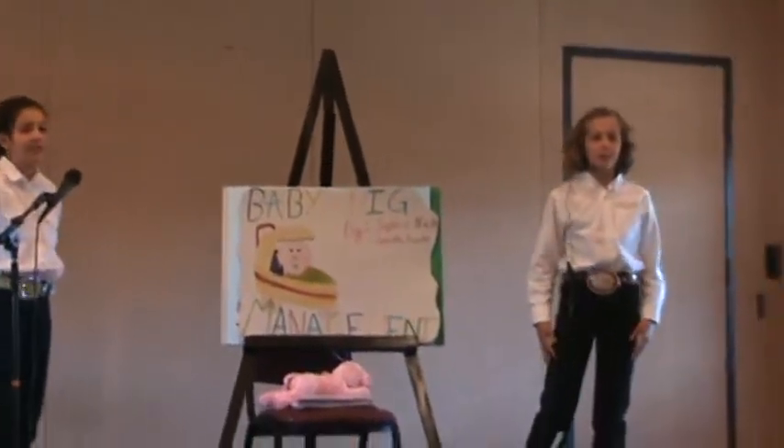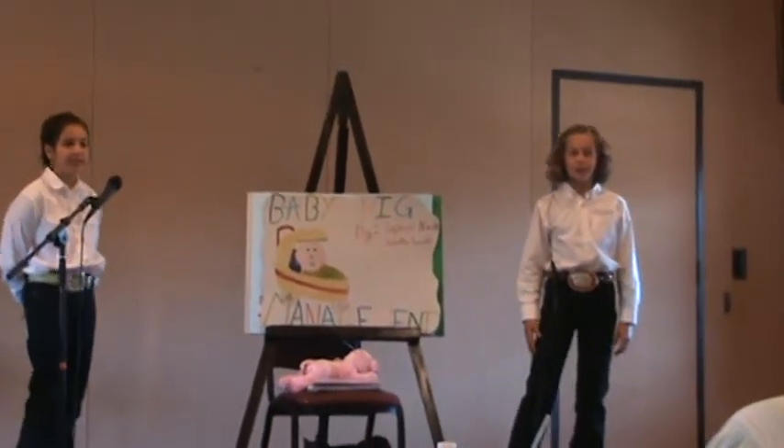Have you ever wondered what a breeder does to the pigs before 4-Hers come to pick them up? We did.